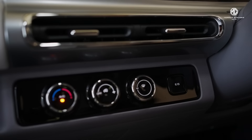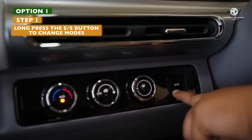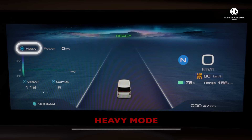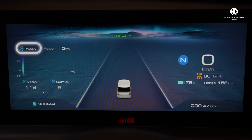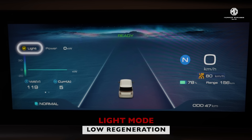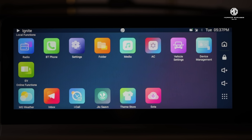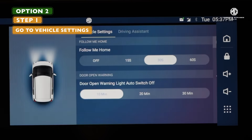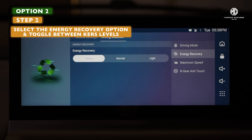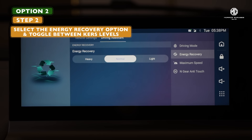Just long press the driving mode button located on the right side of the AC console to toggle between heavy, normal, or light mode and you're sorted. What's more, you can change these modes from the infotainment screen too — just go to vehicle settings, select the energy recovery option, and select the level from the options in the menu.